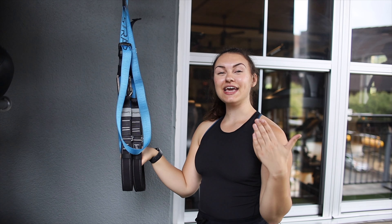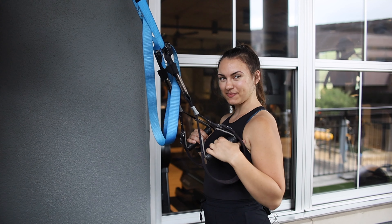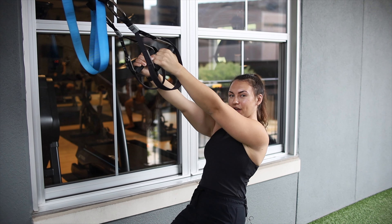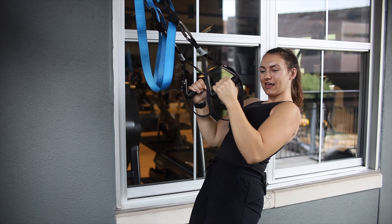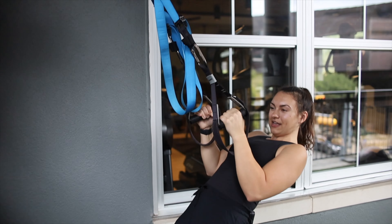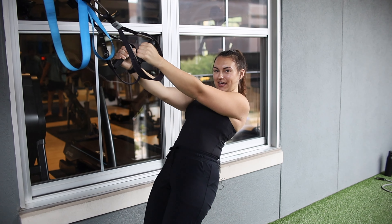The second exercise is a TRX suspension trainer row. Set the straps to a height where you can touch your thumb to your armpit — that's your strap placement. Lower yourself all the way down to the bottom, keeping a nice straight line with your body. Don't bend at the hips. From there, pull your elbows back until they get right past your midline. To make it more difficult, walk your feet lower. Same form — all the way down and pull yourself up. To make it easier, walk your feet back while maintaining that straight line.